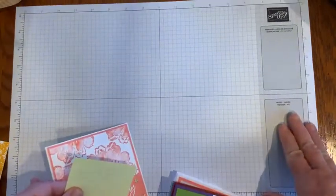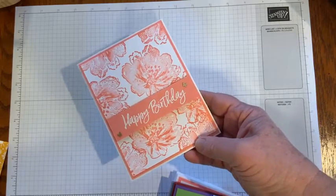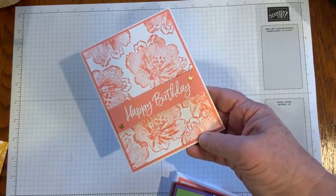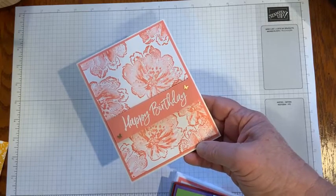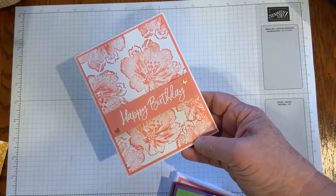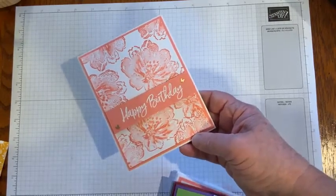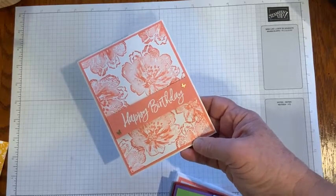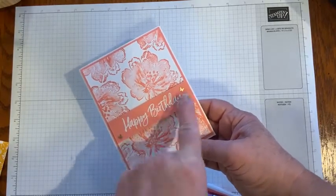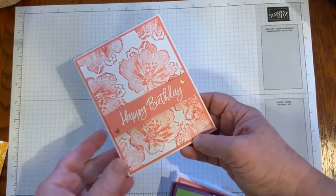The next card comes from Brenda and she's using the Flowing Flowers stamp set available in the January through June 2022 mini catalog. Look at the embossing with that sentiment — white heat embossing. The sentiment comes from the Sweet Ice Cream stamp set, and she also used these little brushed brass butterflies. Super cute.